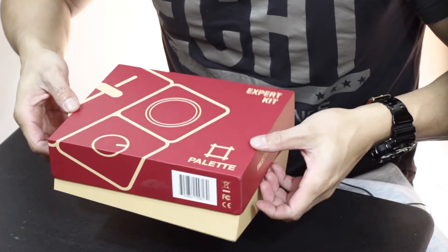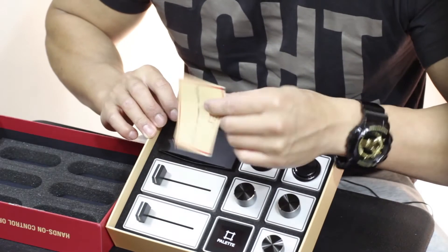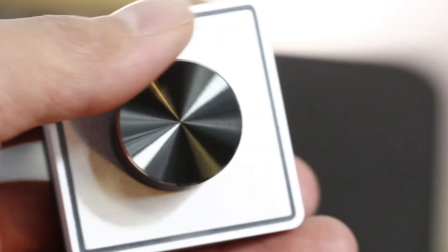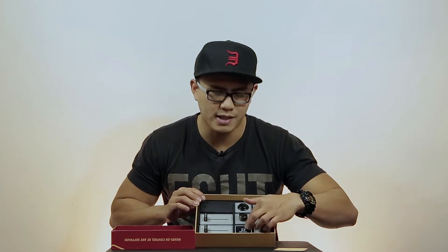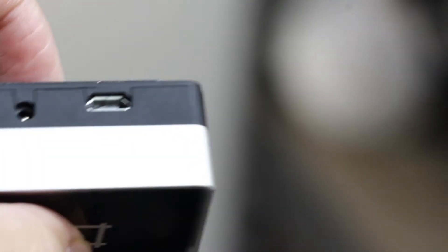Very nice box overall. So if we start opening it, it already looks like this — very nice. It has foam there to get everything fitting well. There's a quick start guide right here. This is the expert kit, so there are three knobs like so and obviously the pallet screen. You plug that to your computer and it should light up — that's what I saw in the introduction video. And there are buttons here and sliders.